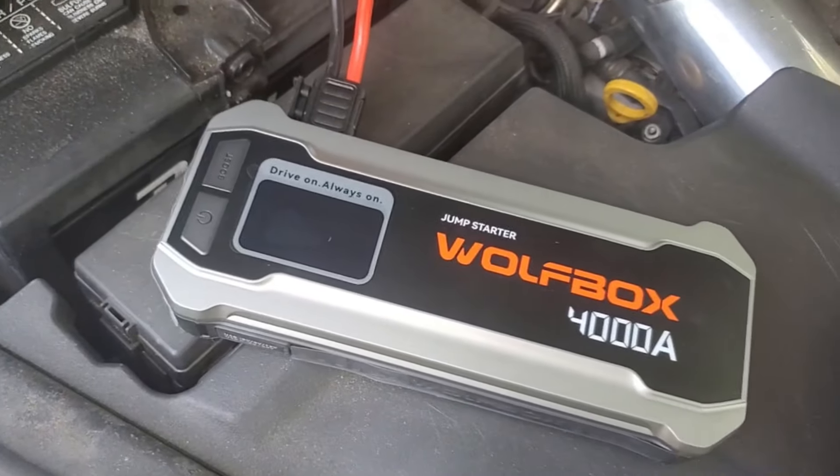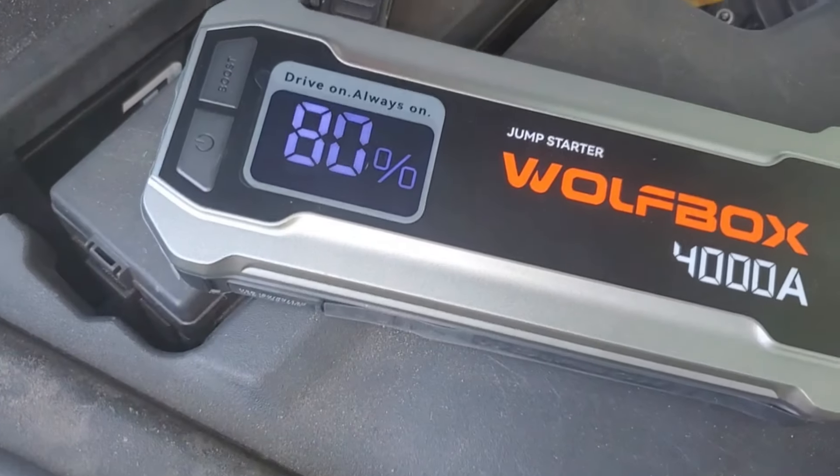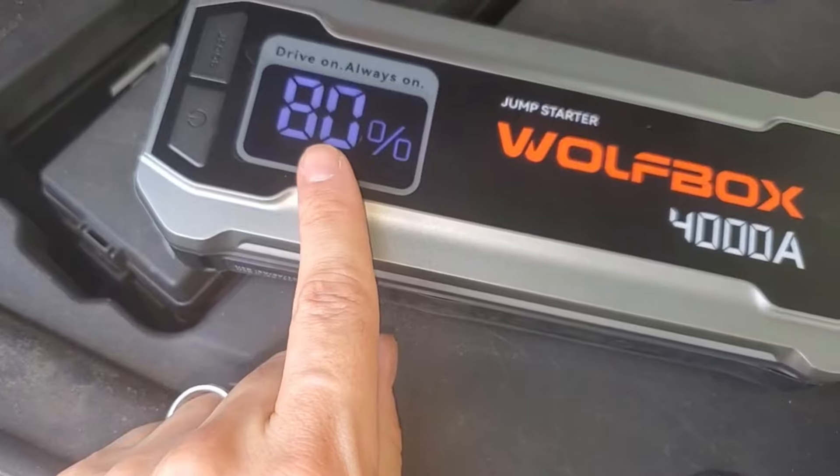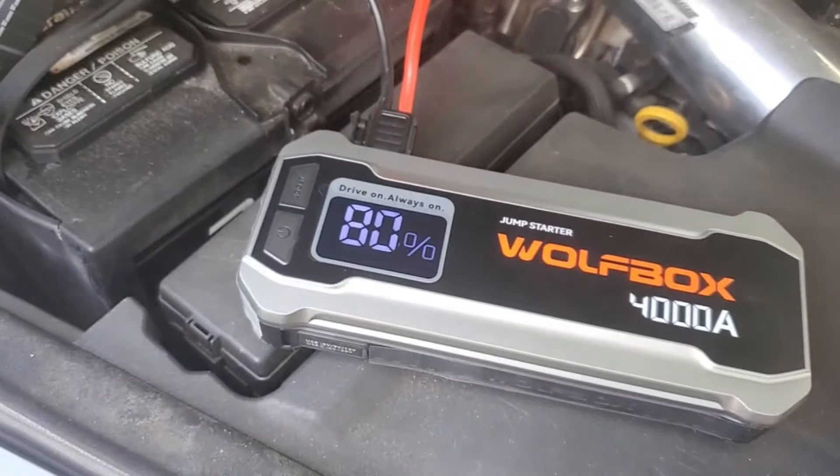Next, we're going to go ahead and turn this on by pressing the power button. Hold it for a couple seconds — it's above 50% battery, so that's good. If it's below 50%, it probably won't work.